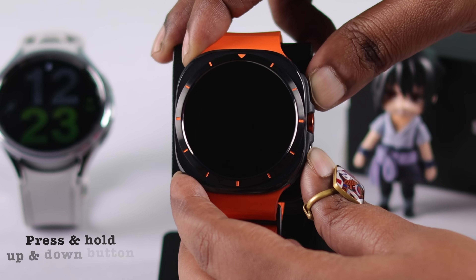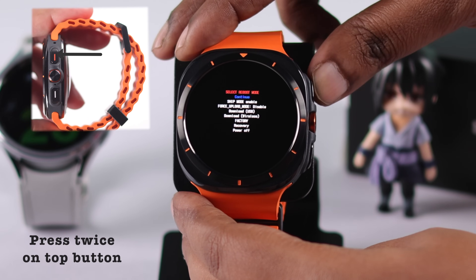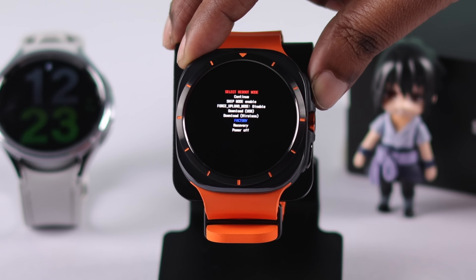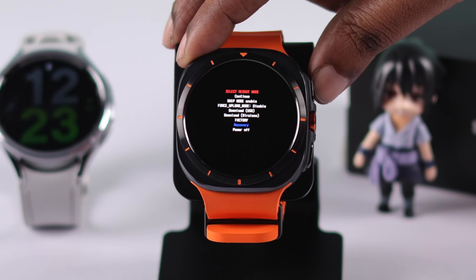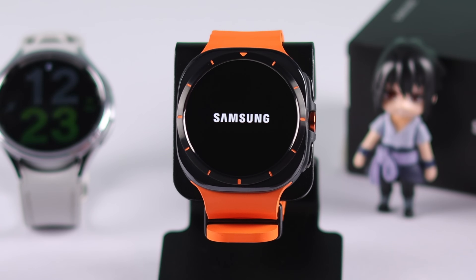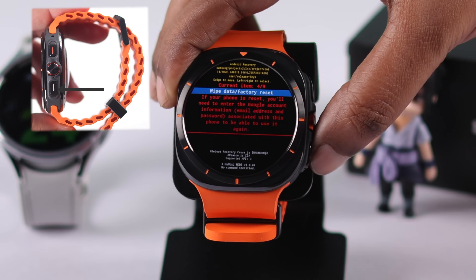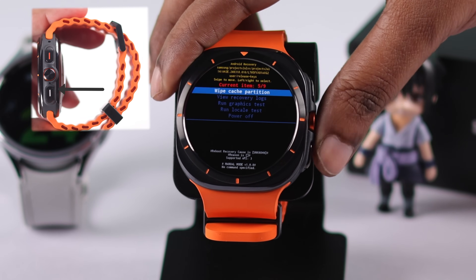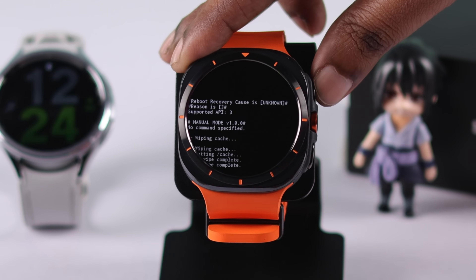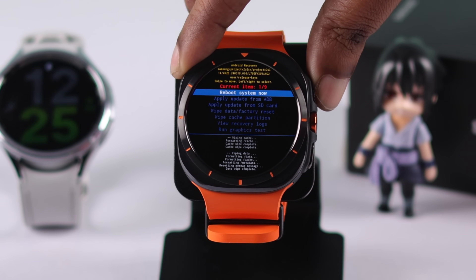Press and hold both the up and down buttons. When you see the Samsung logo rebooting underneath, release the back button and press the top button twice to enter service mode. Use the top button to go down to Recovery, then long press to select it. You'll end up in recovery mode. From this list, use the back button to go down exactly four steps and select Wipe Cache Partition.